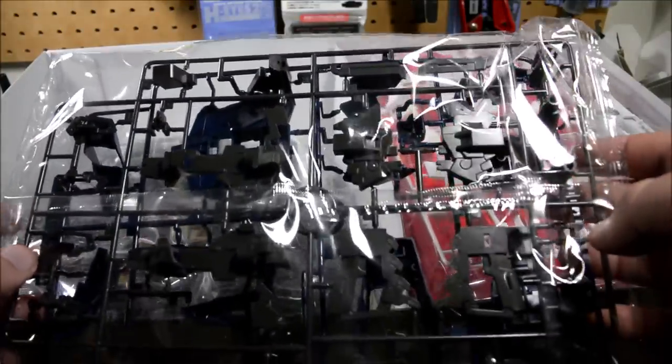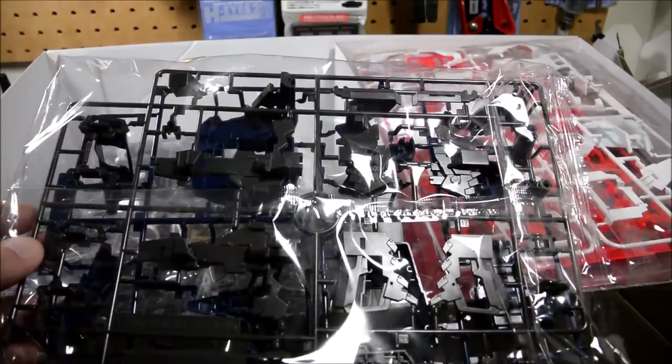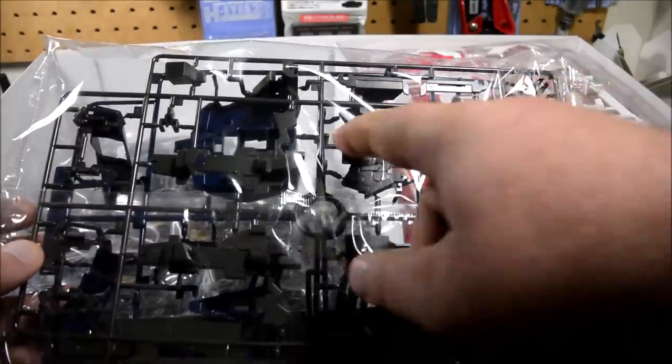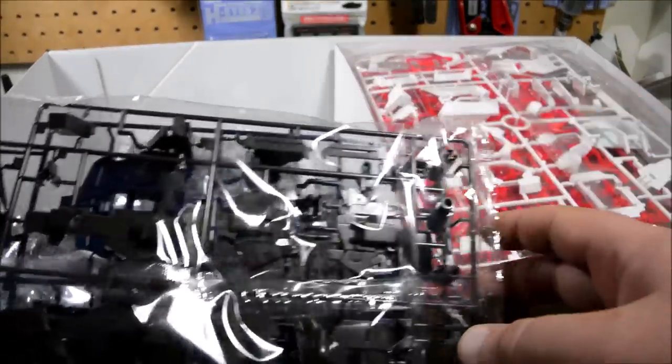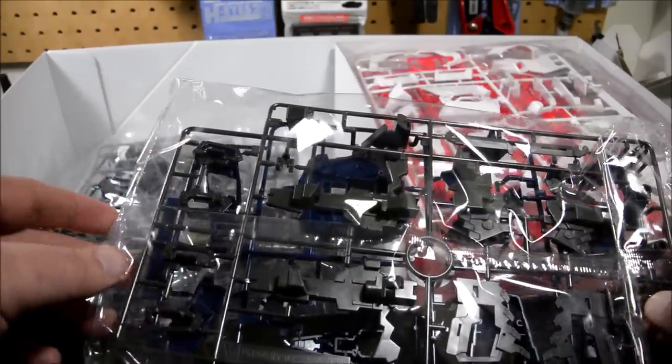This is the beam magnum. They pretty much got the whole beam magnum on one runner here — main body there, there's the barrel, there's the end of the barrel, and there's the handles for the ammo clips.